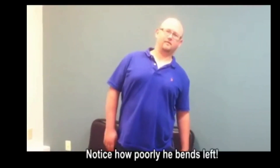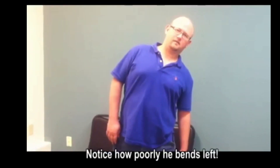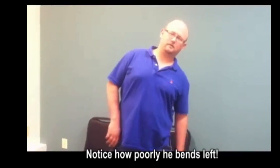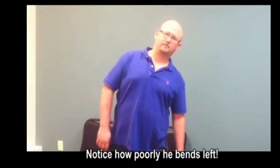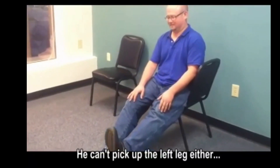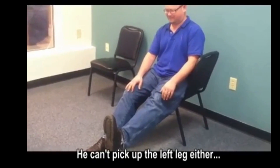Let's do that left side bend you just did for me a moment ago. You described it — fist-size pain, left low back — and we're giving it a 70 on our scale of 100. Come back up. Now show me that left leg raise again. Come back down.